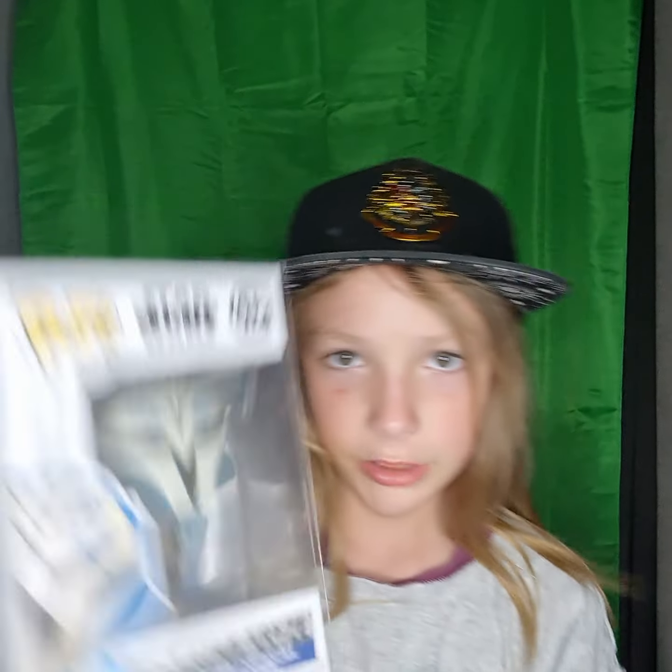So there is Bo-Katan. Let's have a look. You're probably wondering why I'm wearing a hat — I do not know, I'm just wearing a hat. Here's Bo-Katan, and let's unbox her.